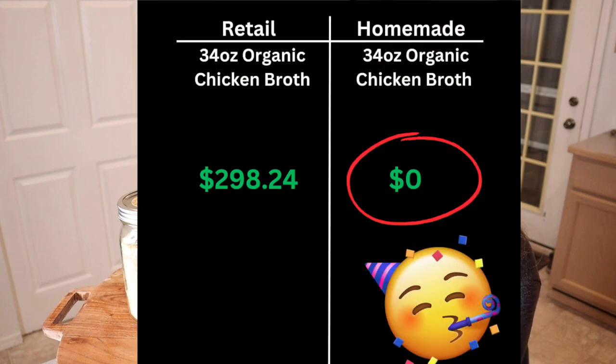We always like to do a price comparison, and our cost for this freeze-dried chicken broth was virtually free because we were just using scraps. This is how much we found organic freeze-dried chicken broth selling for online — as you can see, that's a huge savings.